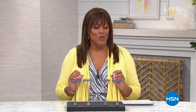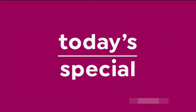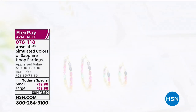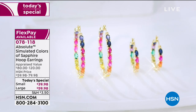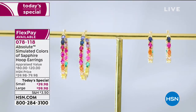Today's special is all about a burst of rainbow color. If you love sapphire, you're in for a treat because we have the world's finest simulated sapphire. Look at these gorgeous simulated colors — sapphire hoop earrings offered in two sizes: the large at about one and a half inches, or the small at about one inch in diameter.